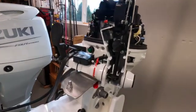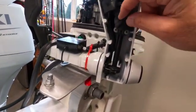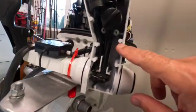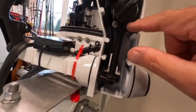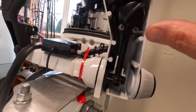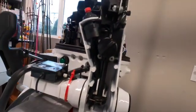The first thing we want to do is remove this tensioner assembly. It's very simple — there are two Phillips head screws right here that just back out, and the little assembly comes off. Let's take a look at what this assembly actually is.